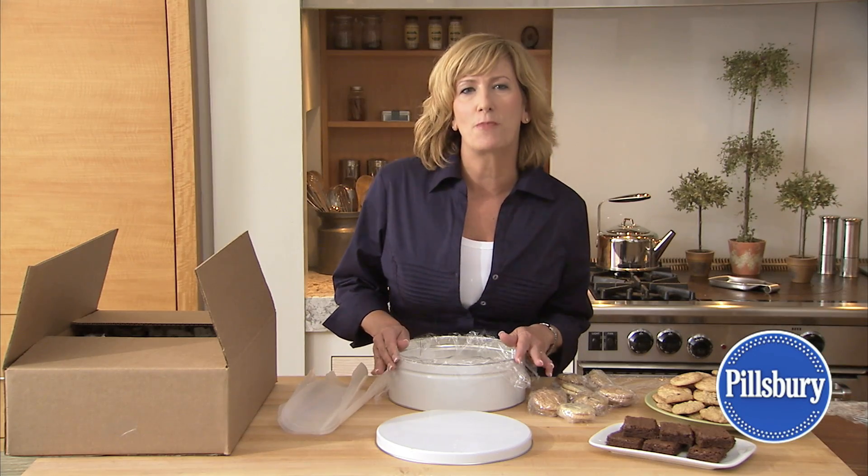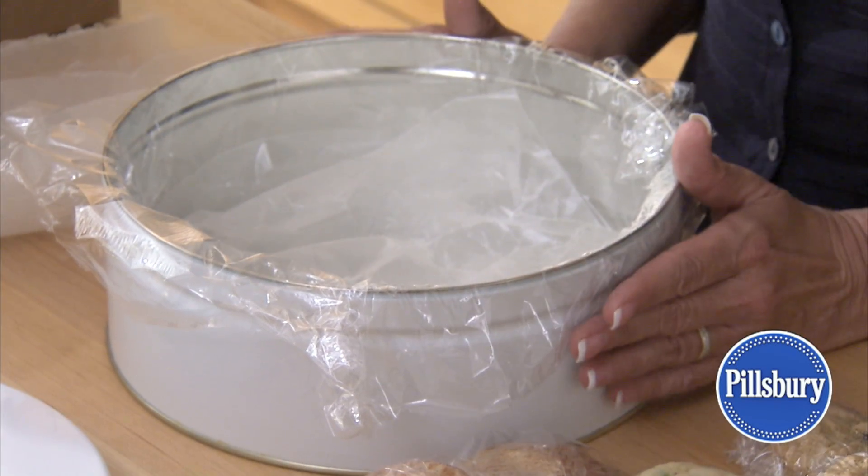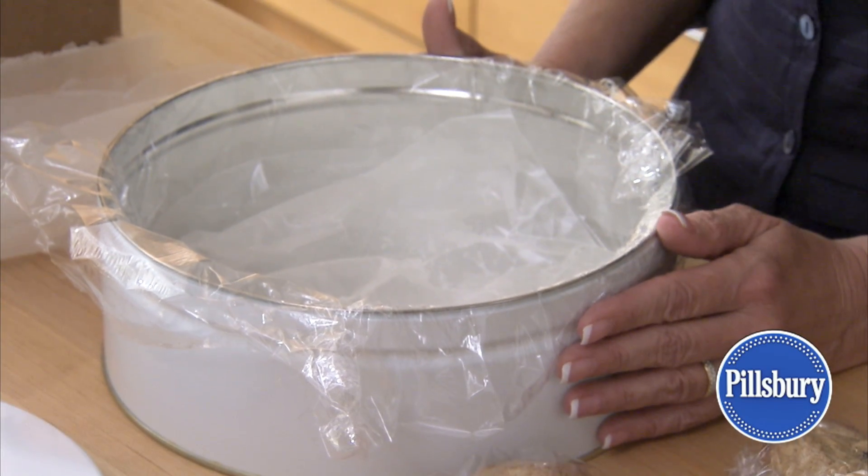Use a cardboard box or a metal container. Line the container with plastic wrap, wax paper, or foil to preserve the flavors.